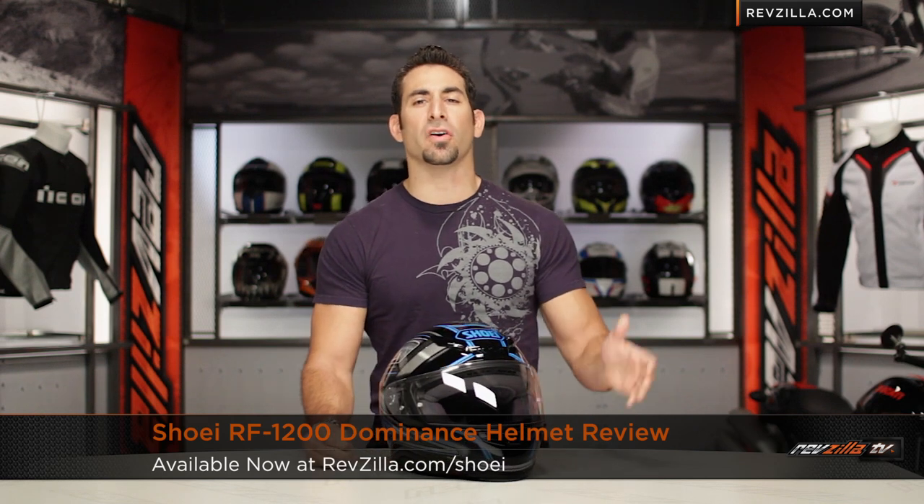This is Anthony with RevZilla TV, where you can watch, Decide and Ride. Welcome to our brief graphical overview of the new Shoei RF-1200 Dominance Graphic, available at RevZilla.com.